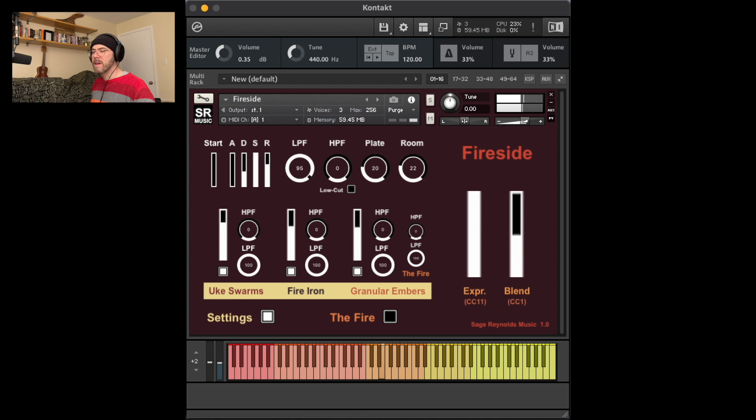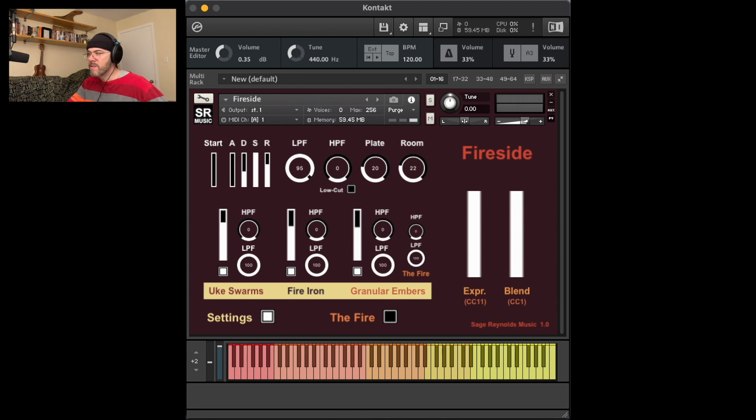As I keep going, you're going to hear granular embers. Unless you never touch the mod wheel, make sure that the mod wheel or CC1 controller is all the way up or open for all groups to sound at full volume.